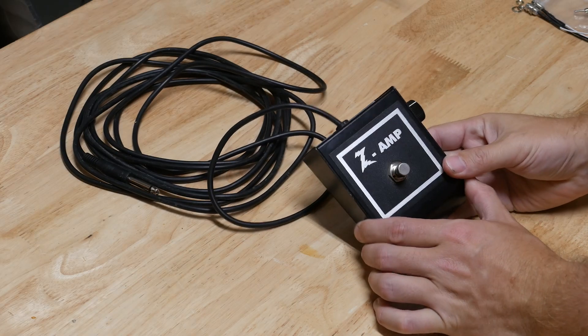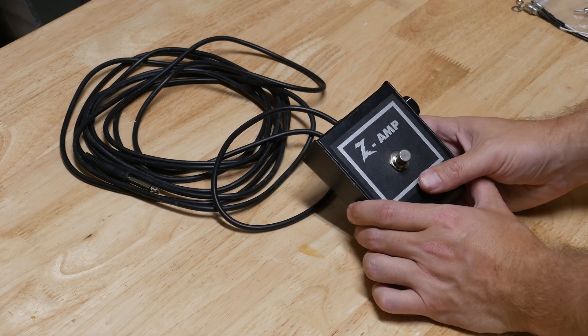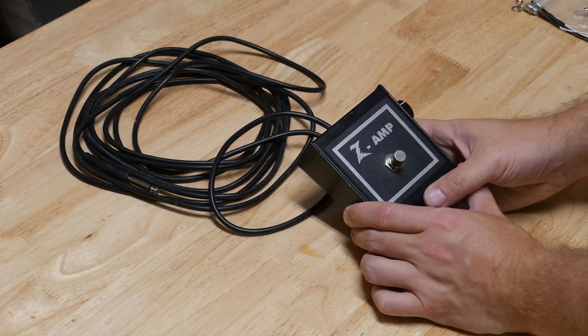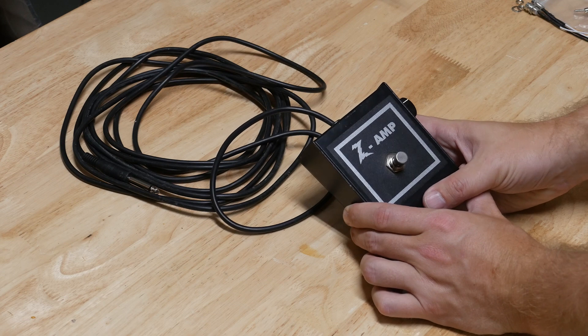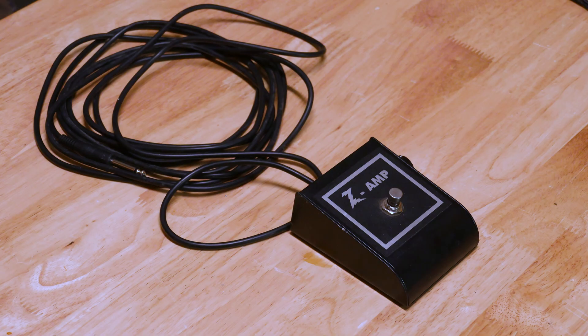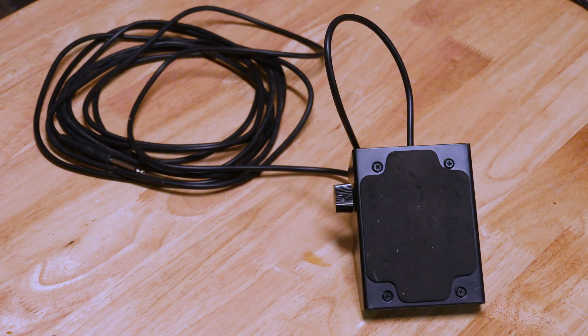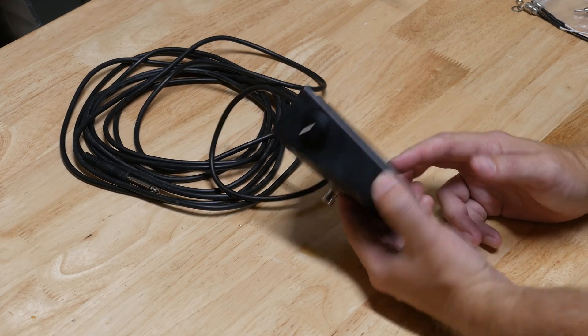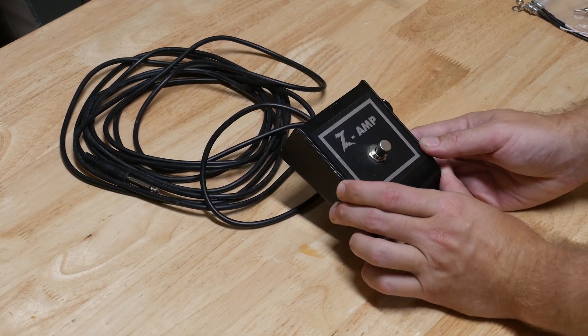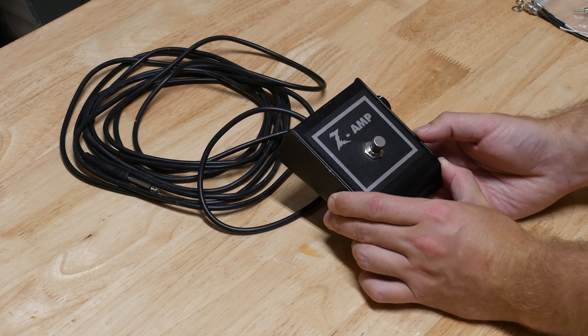This is a foot switch from my Dr. Z antidote amp. The problem is you could click it, walk away, and sort of forget that it's on or off and there's no indicator. So I need to just install a little LED light or similar in this box. Let's take it apart, see what it's made of, and what it'll take to have a light go on and off when you flick the switch.